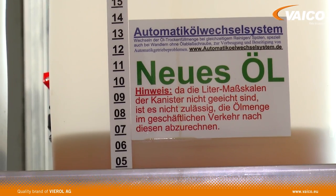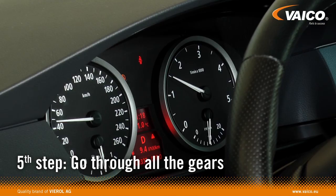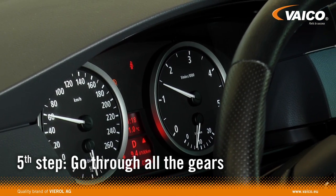Next, pump fresh oil into the transmission. At the same time, the old oil is flushed out. Switch through all the gears in sequence to distribute the fresh oil in the transmission.